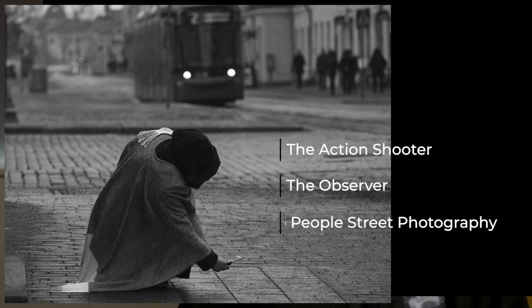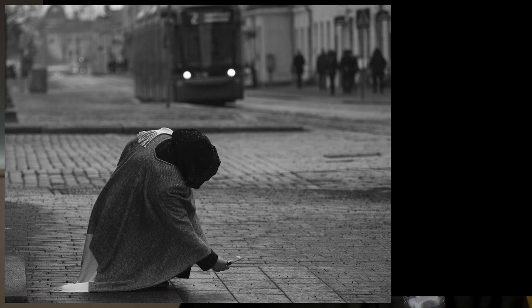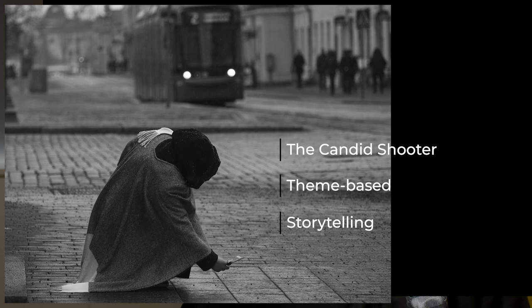There are many ways to approach street photography. In this video I talked about three methods, and in this video I'm going to talk about three more. Hi, it's Peter here — let's get right into it.